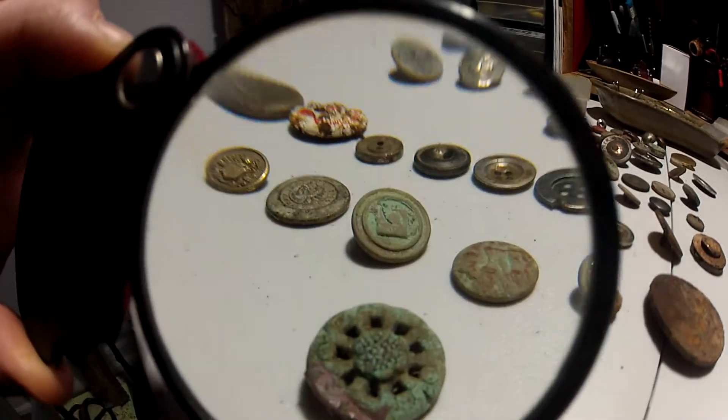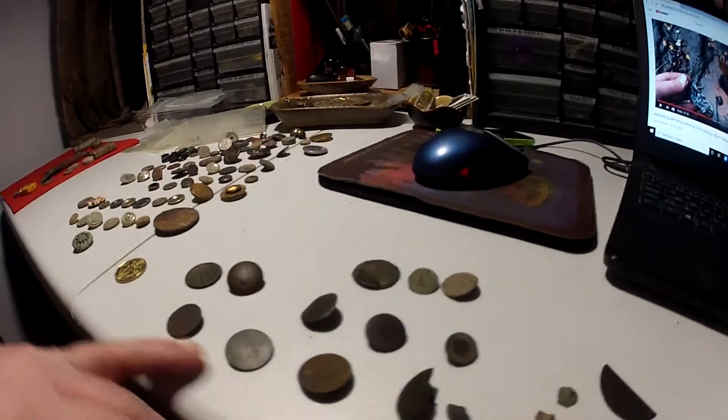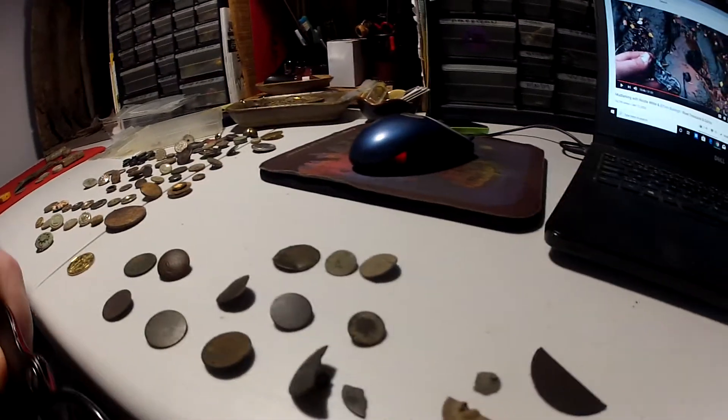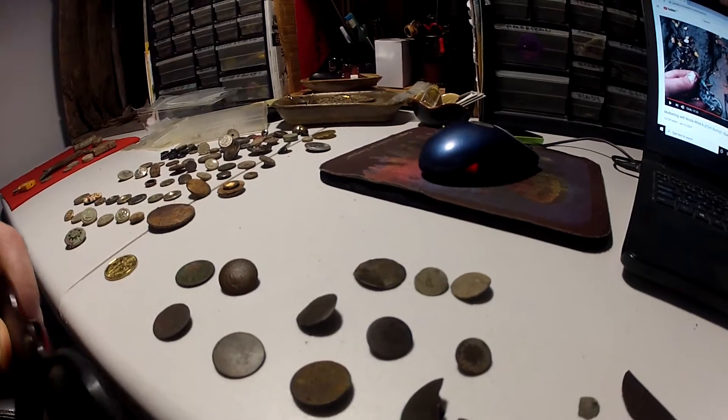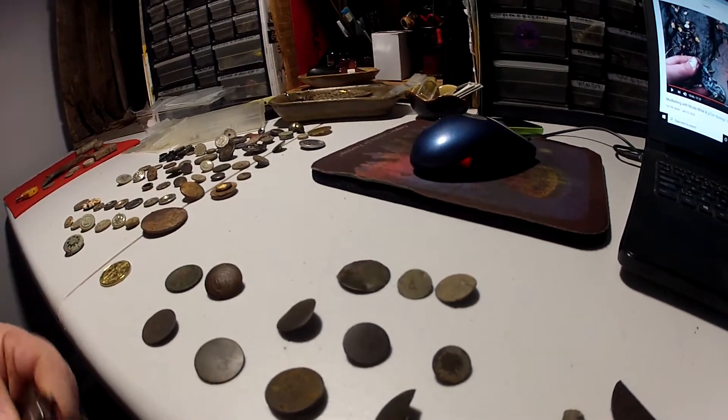Looks really old. So these are my tombacs — I dug these my first four years. I didn't dig one last year.